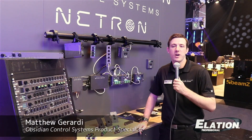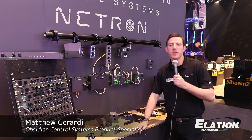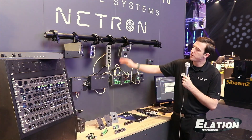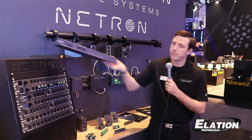Hi, everyone. I'm Matthew Girardi, Obsidian Control Product Specialist. Here at Pro Light and Sound 2023, we are introducing six new products to the Obsidian Control System's Netron line, including DIN rail, network switches, in-wall nodes, and install rack-mounted nodes.